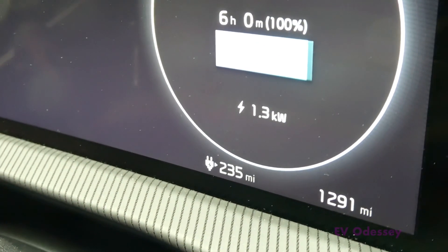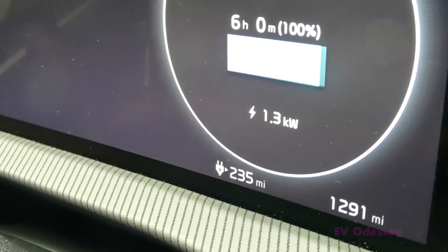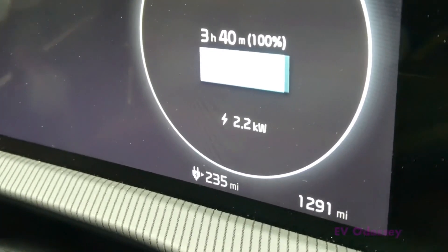At 6 amps it's charging at 1.3 kilowatts, which is the bare minimum. At 8 amps it's charging at 1.8 kilowatts. At 10 amps it's charging at 2.2 kilowatts.